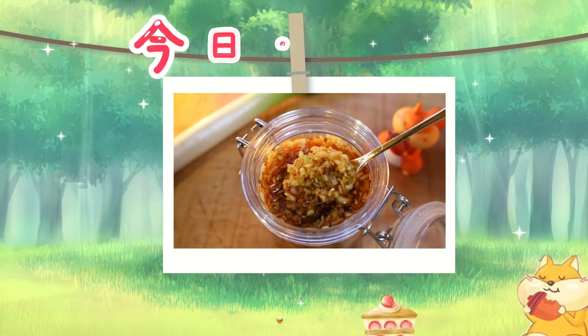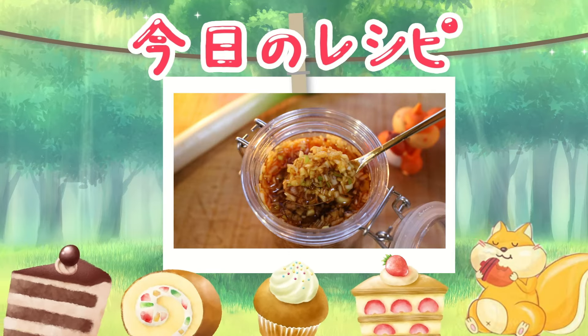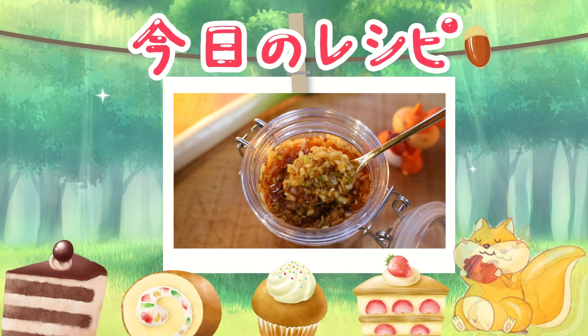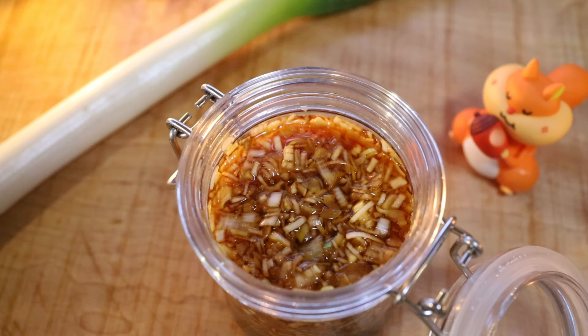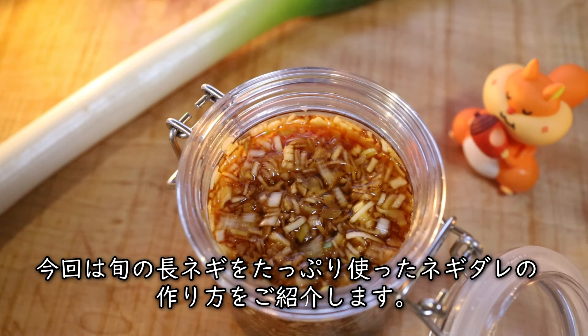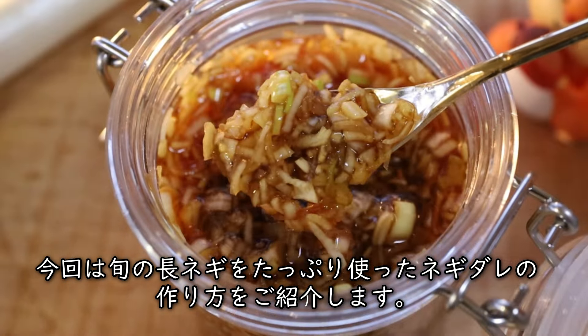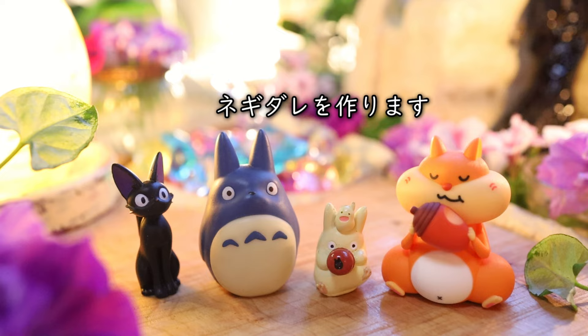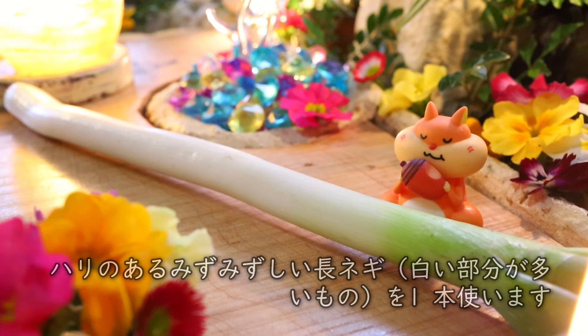It's easy to cook. You can cook a little bit.